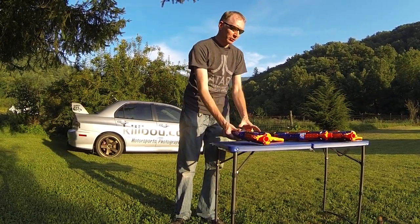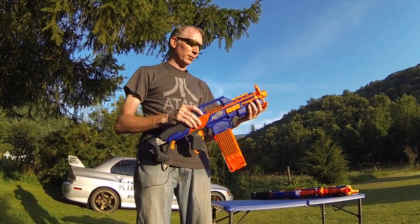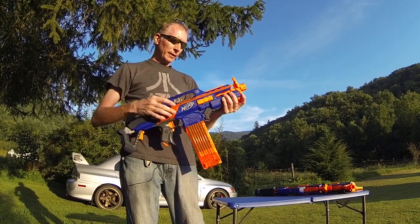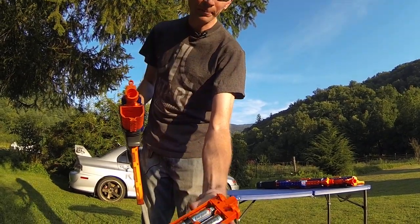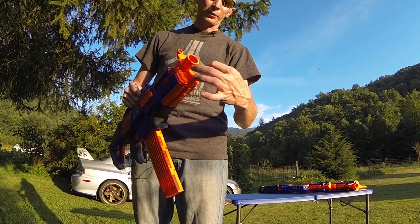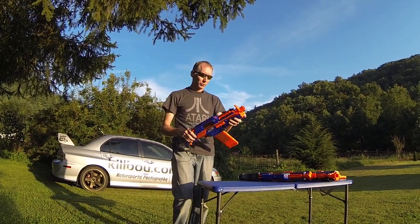Out of the box, for those that are not familiar, these are Nerf's only full auto dart blaster. They take 4C batteries in a little tray that slides in the front and screws hold it in. So that gives you 6 volts normally.